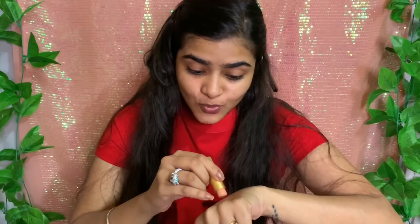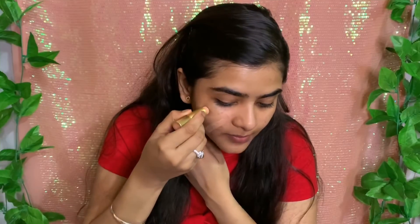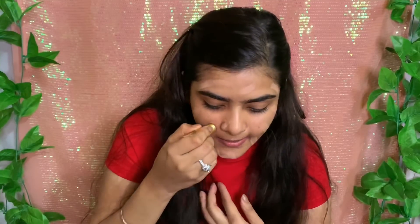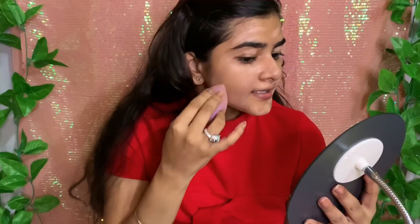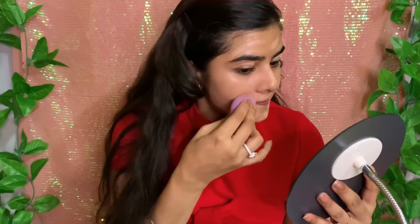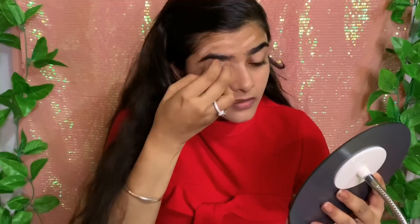So this is the color, and if you are talking about blendability — it is very creamy in the hand. Let's see on the face if it matches the color or not. And even if it doesn't, I have a contour stick to mix and match the shade. I'll blend it with a wet beauty blender — it is very easy to blend and provides light to medium coverage. It has given me quite light coverage.